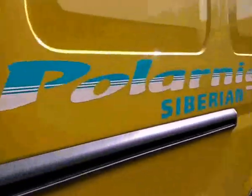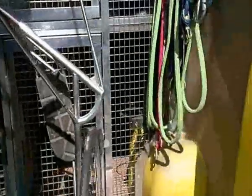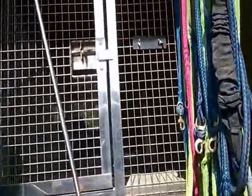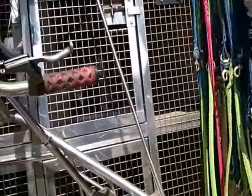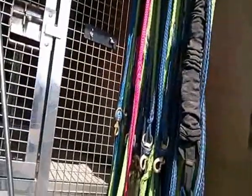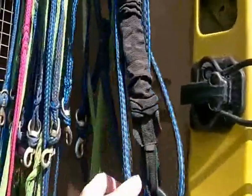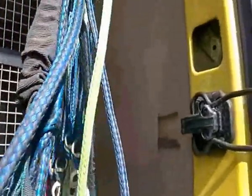Then in the back of the van we've got more leads for attaching dogs when we're pulling. Obviously we run different teams of dogs — some have got four dog teams, two dog teams, six dog teams and bigger. So the lines are already made up for whether we're pulling four dogs or two dogs or whatever.